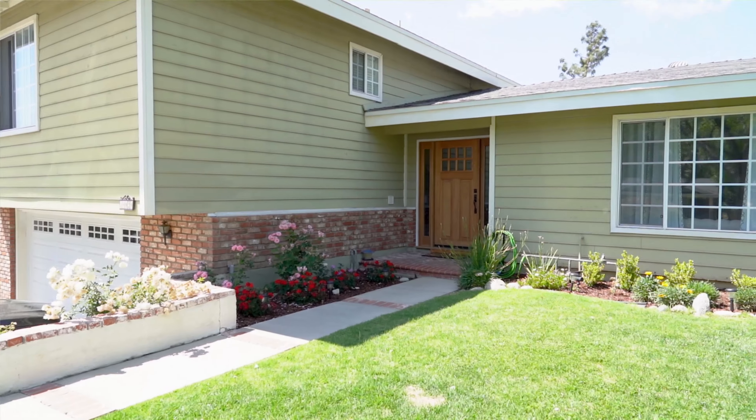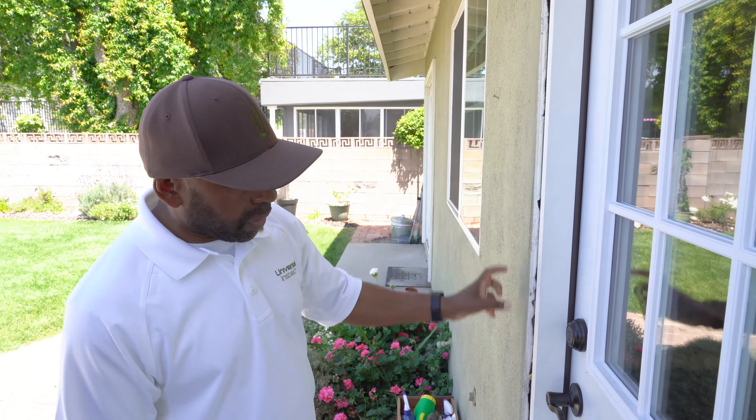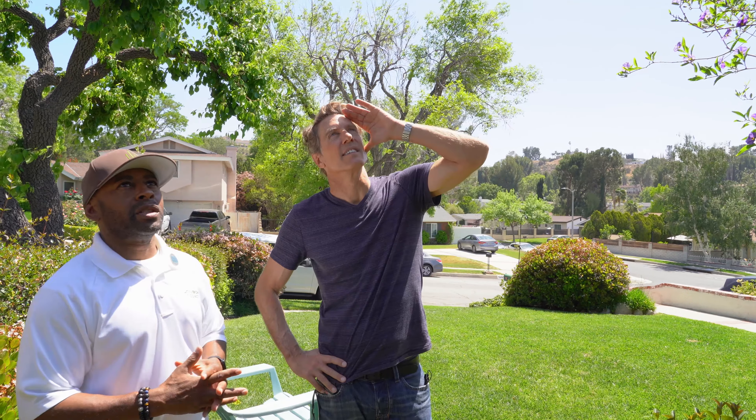So you bought a house here in escrow. We hired an inspector to see if you bought your dream house or a nightmare house. It looks like a very bad patch job.